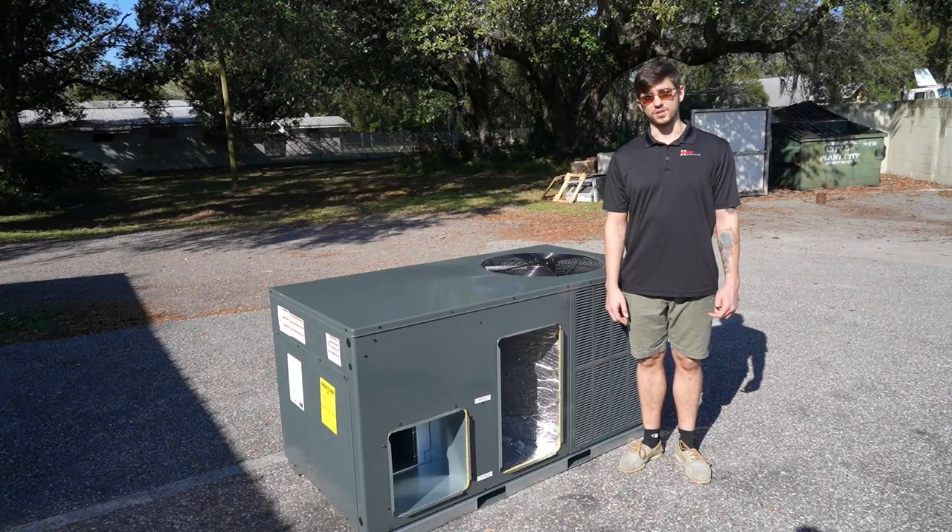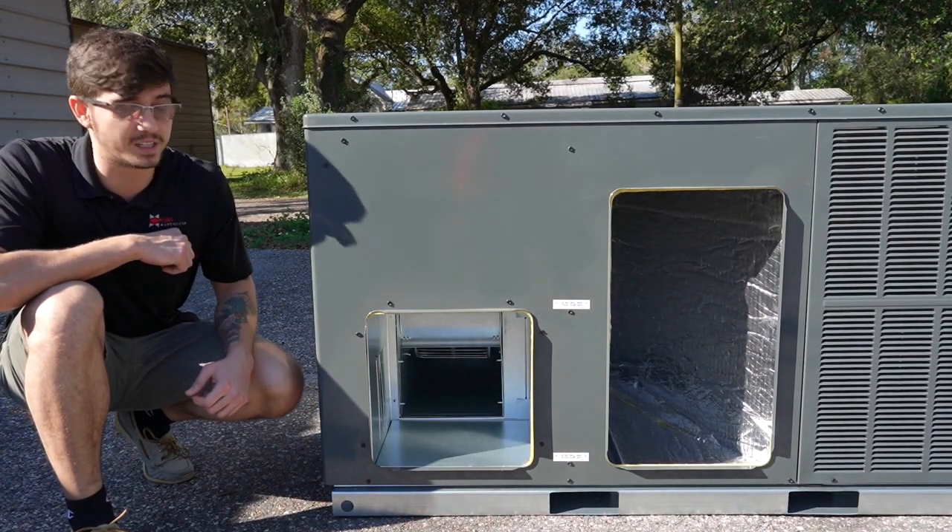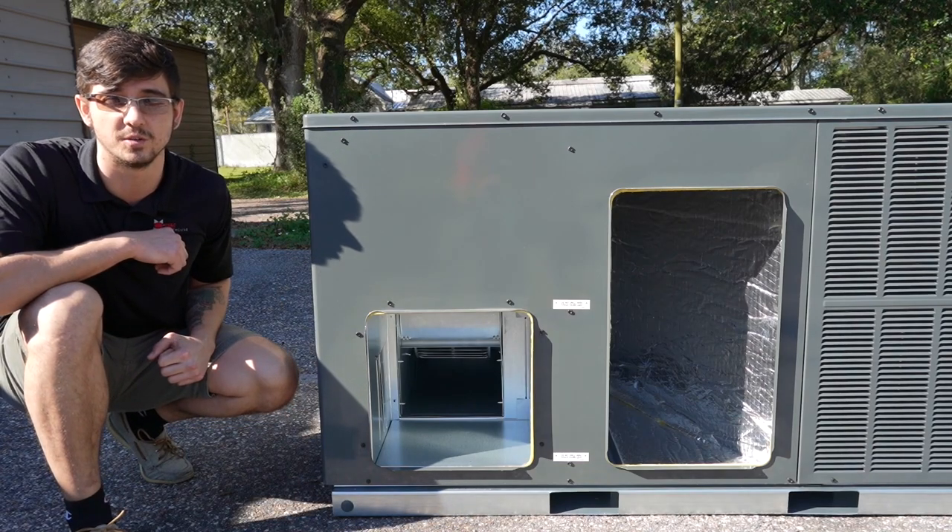Here are the duct openings for the unit. The supply side measures 14 by 14 inches and the return side measures 14 by 22 inches.